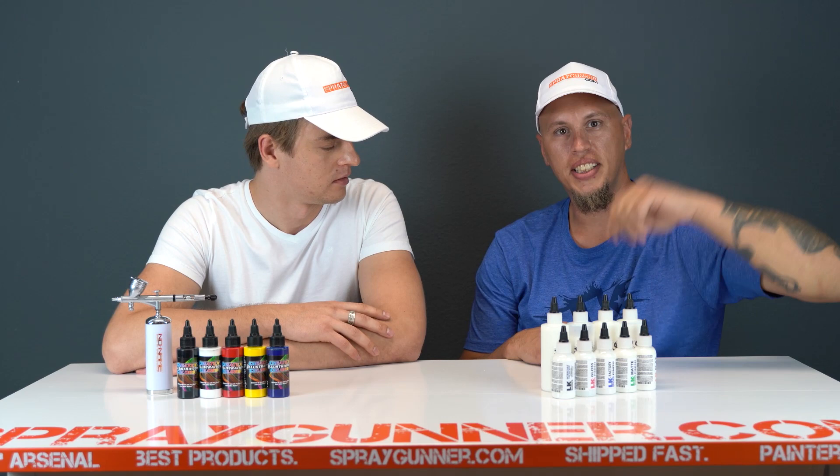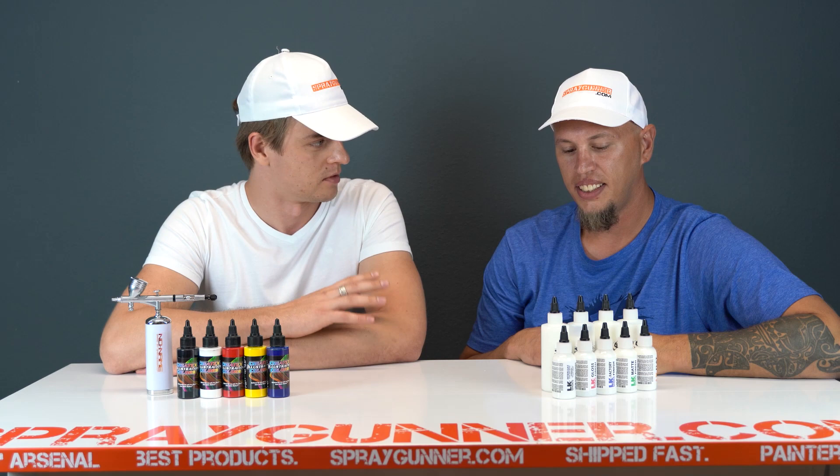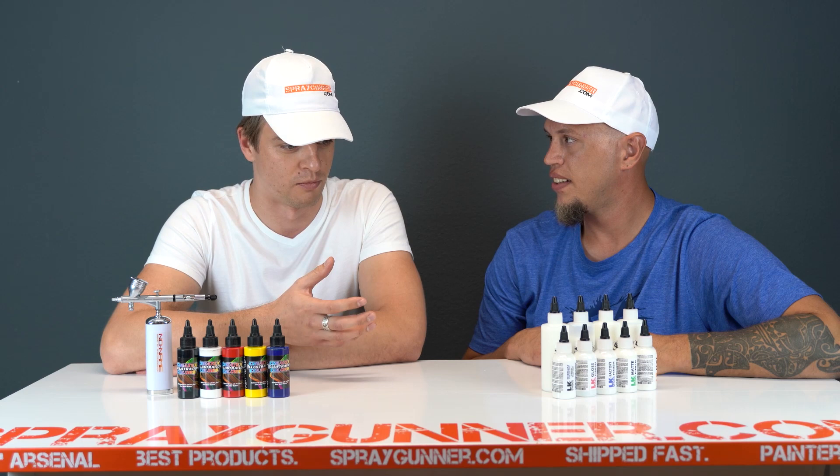Hi guys. Starting with Spray Gunner and I do have a special guest today — Jeff Chamberlain from Liquid Kicks. We're going to talk a little bit about leather. You're a specialist in this.